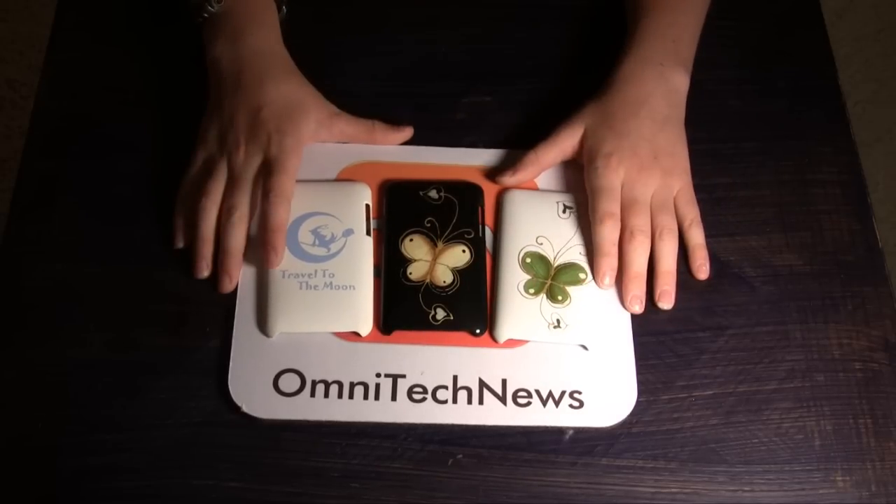But it's definitely worth a look if you're a girl, as I said before. Thank you for watching Show 55 of OmniTech News. Make sure to check out our website, omnitechnews.net. I'm Robert Clark.